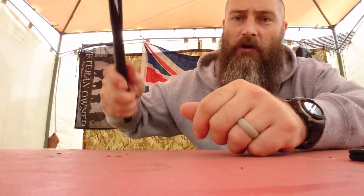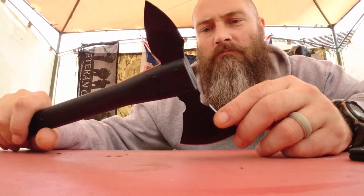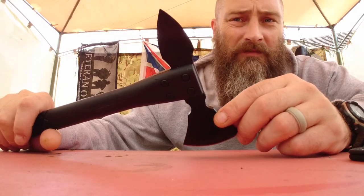The point you use for breaking through wood and then you chop it with the axe. I've also thrown this as a throwing Tomahawk — works really well, sticks into what you're throwing it at, which is always a bit of a bonus.